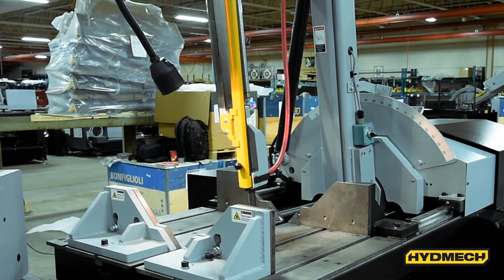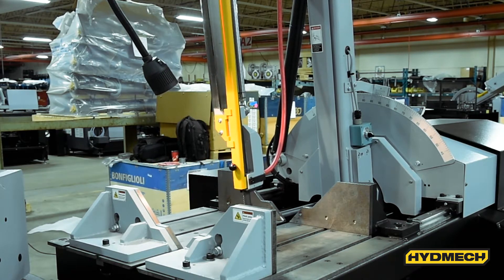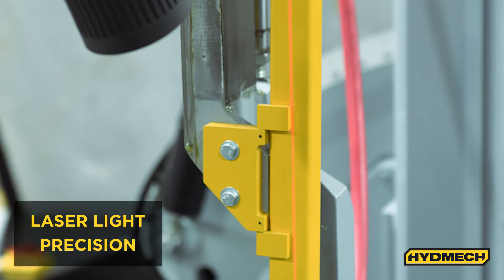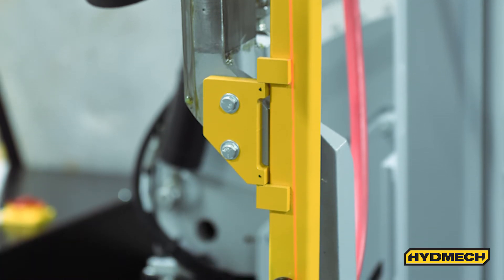The V18 includes a work light feature that illuminates the work area, helping the operator better position material for cuts. A laser light assists the operator by displaying a thin line across the material where the saw band will cut.